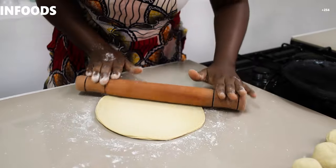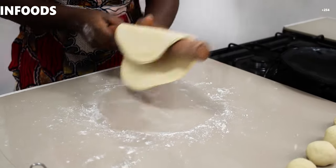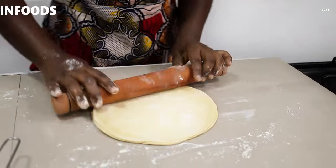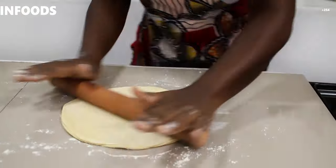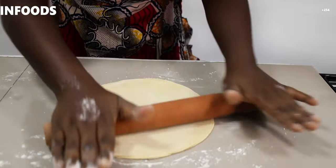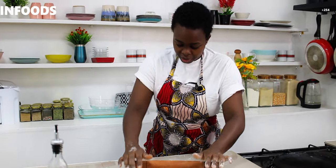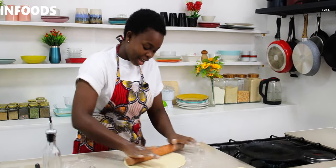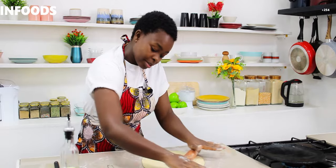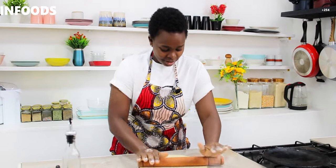You should show some tender love to your dough — push it slowly as you flip, just push. Show some love to your dough because the samosa is going to be yummy! There's something about making samosa — people are usually afraid of making samosa pockets, but it's actually very simple. Once you follow my recipe, you're going to make yummy samosa.